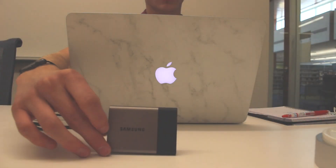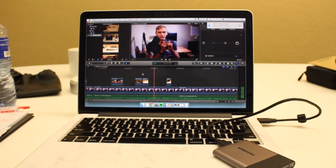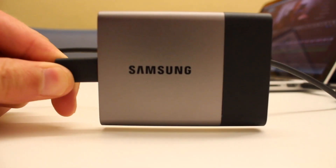The next piece of tech that I do have, and I absolutely love, is the Samsung T3 Portable SSD. This is a 250 gigabyte model, and this thing is a lifesaver. It allows me to edit videos on the go at a super fast speed. There's going to be a video review of it coming up in the near distant future, and there's going to be a lot of good things to say about it.